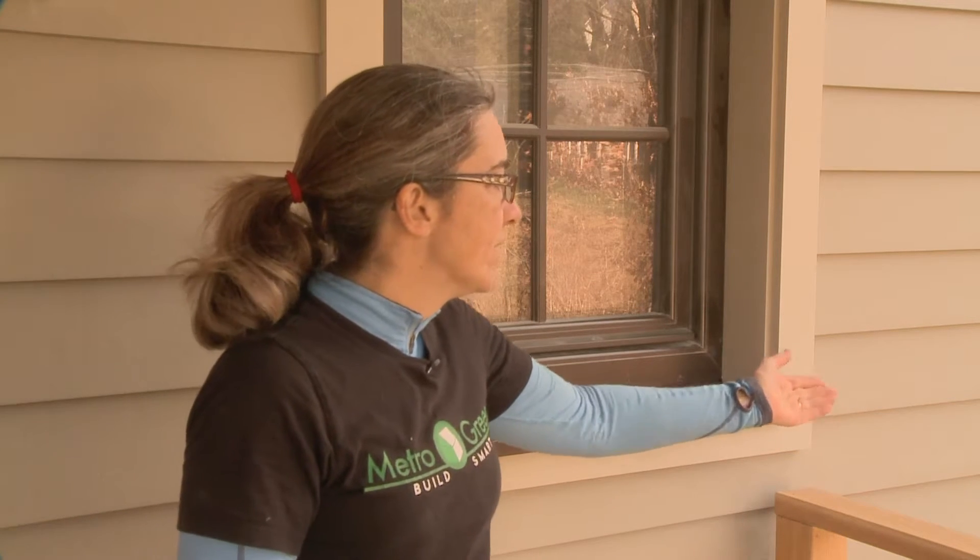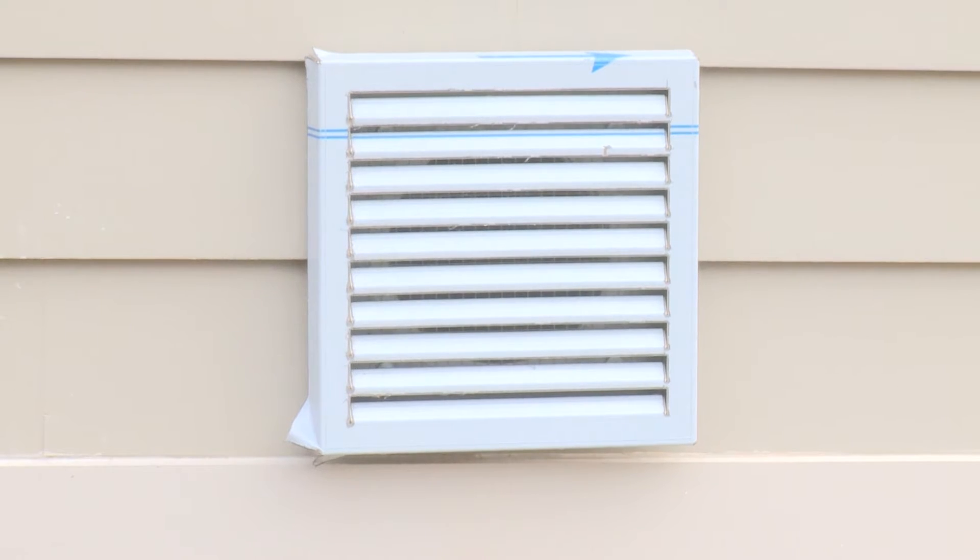For this house, we have a very advanced energy recovery ventilation system, or ERV, that brings fresh air from the outside and exchanges it with the stale air from the inside without losing the heat or cool of the air that's already inside the house. You'll see a vent down here — that is an outlet vent. There is an inlet vent on the other side of the house. You don't want them too close together. We'll go downstairs and show you the completed ERV as well.